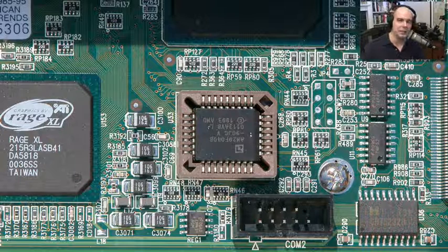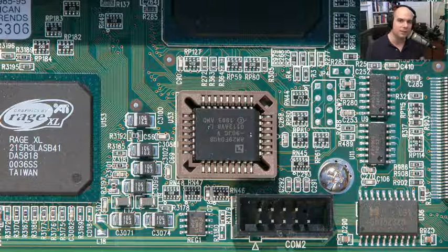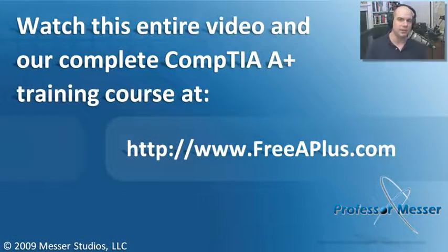Sometimes the BIOS chip is very easy to find — sometimes it has 'flash' written on it. Sometimes it's almost impossible to figure out which one of those mini chips is your BIOS. But I assure you, there is a chip on your motherboard somewhere that contains that BIOS information. Sometimes you have to find the number on the chip, type it into Google, and figure out what type of chip it is — it's almost like a discovery episode. For instance, if you look at this motherboard, right next to this BIOS chip is a 'Graphics by ATI' Rage XL graphics chip, which is the graphics capability embedded onto this motherboard. Sometimes just by reading what's on the chip itself, you'll be able to figure out what's on your system.